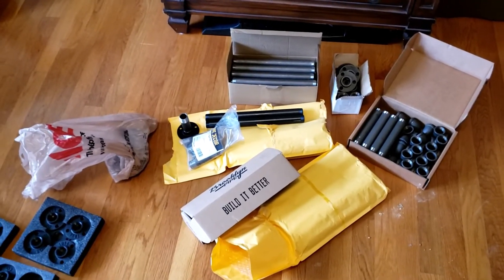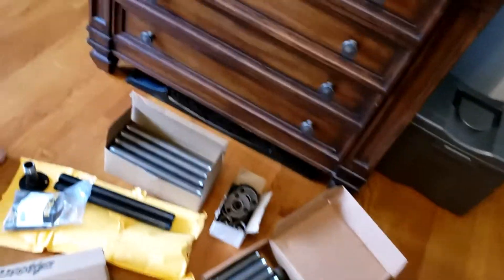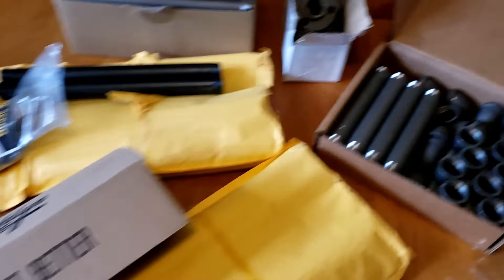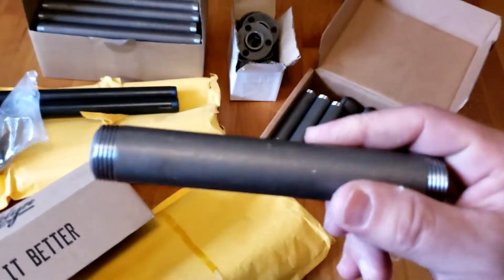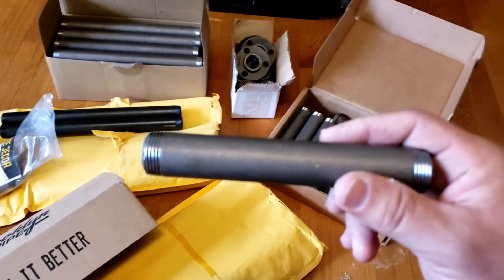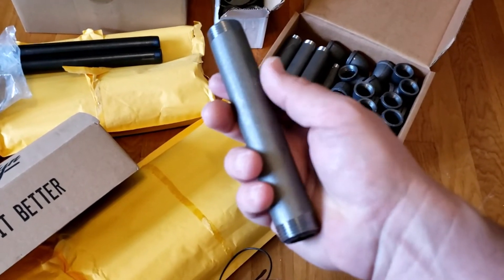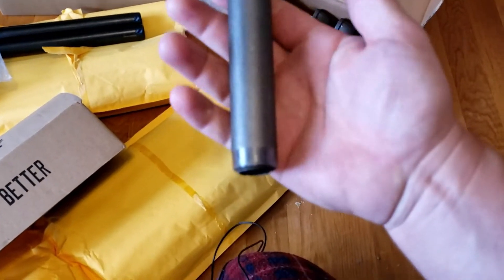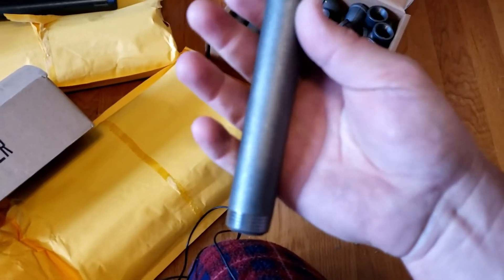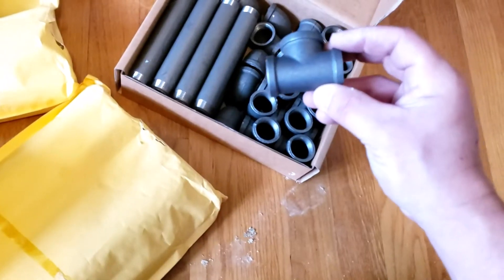If you are going to be buying three-quarter inch pipe online, try and see if you can buy it all in one lot from the same manufacturer. This is a nice pipe — it's not all yucky and nasty. It has a good look, a good feel, a little bit of a grit to it. This is what I used for the file cabinet over there.